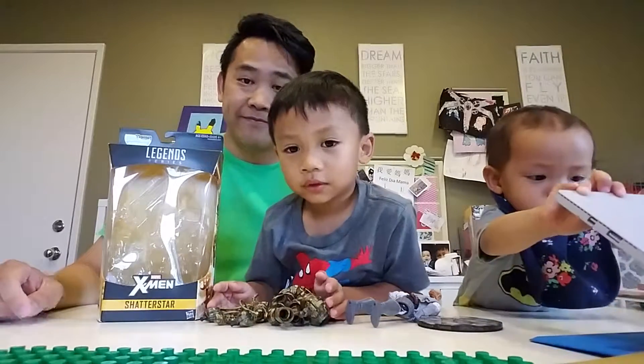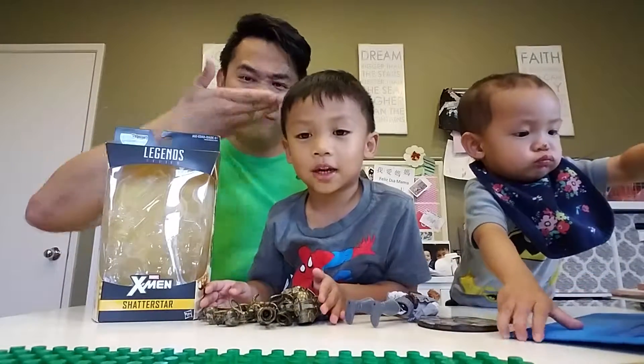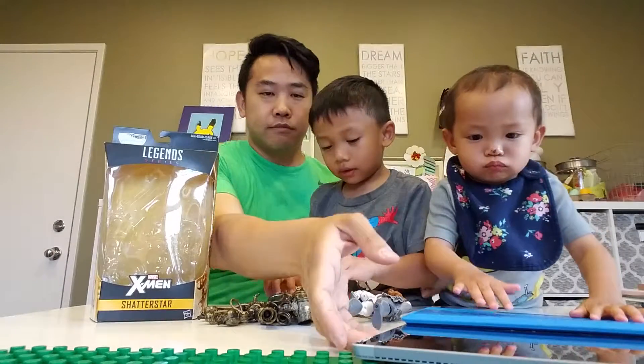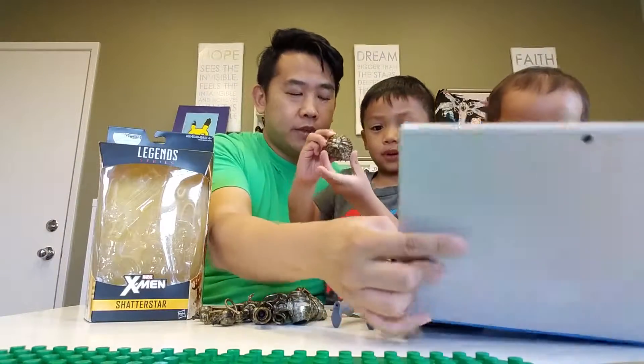Hi guys, welcome to Daddy's and Norman's and Poitras Toys Assemble. Today we're going to do toys assemble. Yeah, toys assemble.